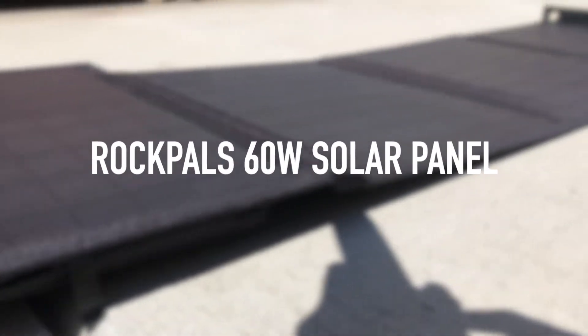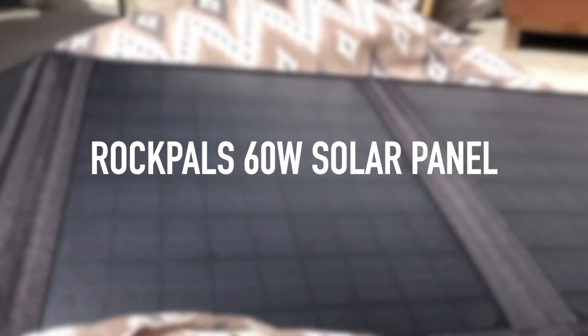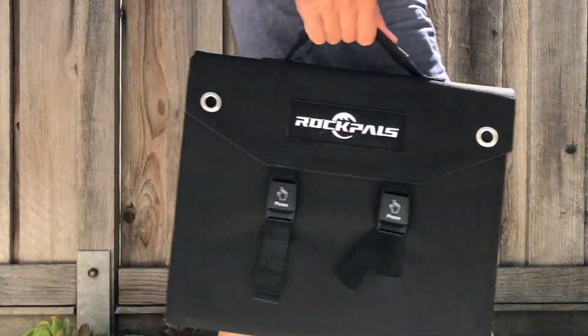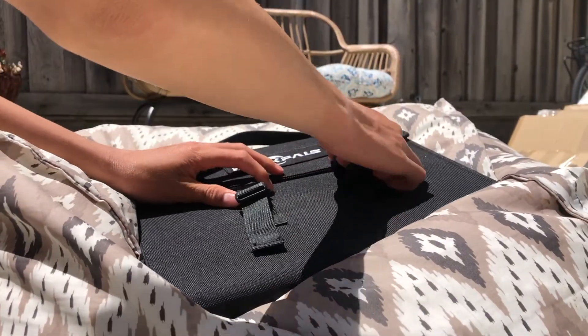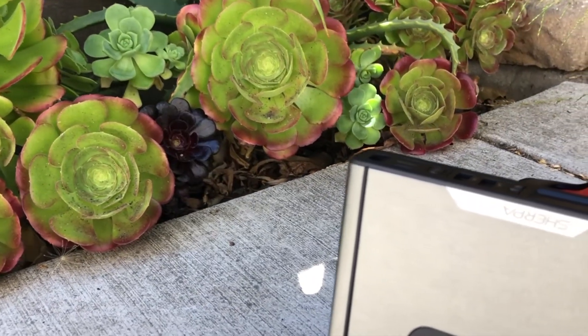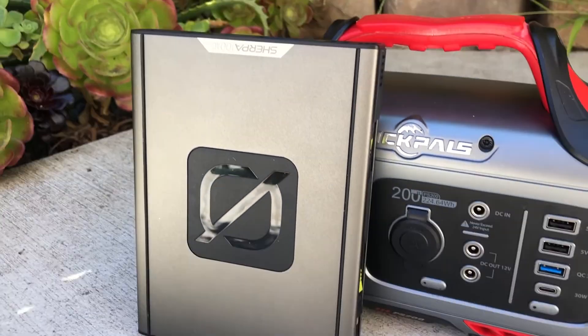Hello everyone, today I'm going to be testing the Rockpals 60-watt solar panel. I'm going to be testing it on the Rockpals Rockpower 200. The first thing you want to do is unclip the solar panel and open it up. We're also going to be using the Goal Zero Sherpa 100 AC and the Rockpower 200 from Rockpals.